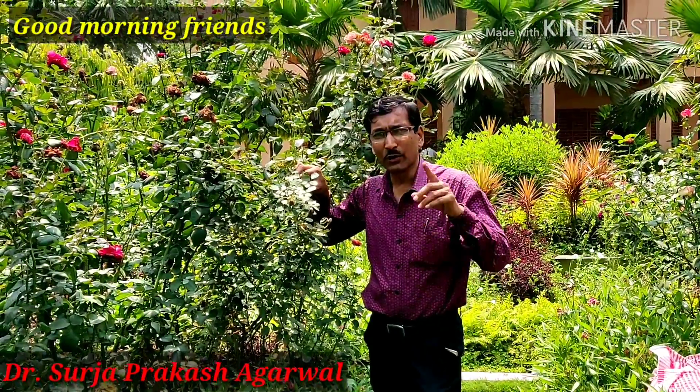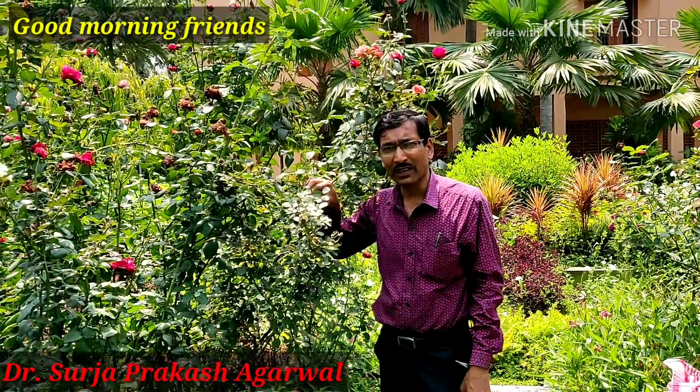Good morning friends. I am Surya Agrawal and you are watching your favorite YouTube channel, Gardening is my Passion.